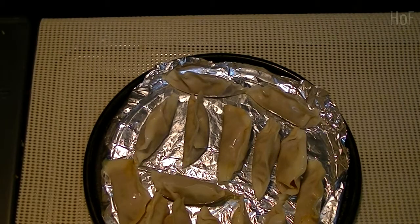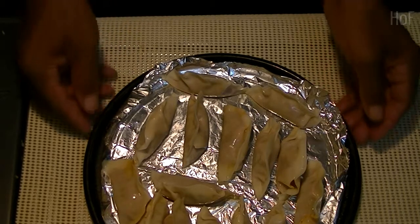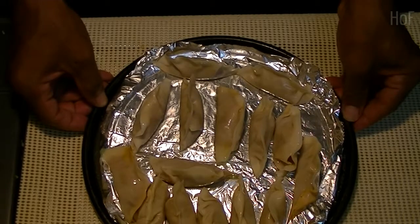Okay, let's place the gyoza into the oven. About 170 Celsius, 340 Fahrenheit, for about 6 or 7 minutes. And I will see you later.